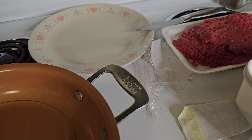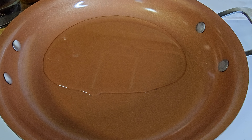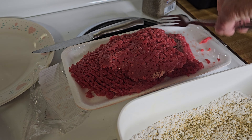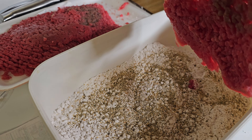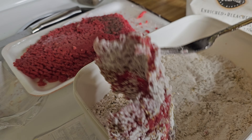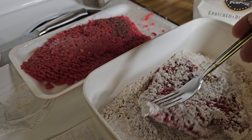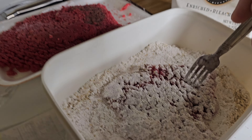Now what we're going to do — we're going to take our cubed steak and I'm getting some oil heated up in this pan. We're going to dip this in our flour mixture with salt, pepper, garlic, and herb. Now we just want to brown this just a little bit. We're not going to cook it through and through.